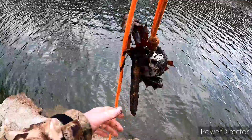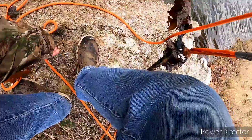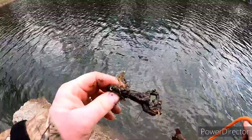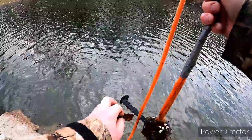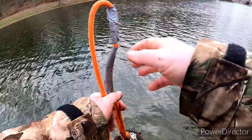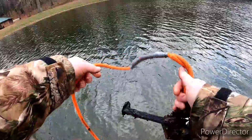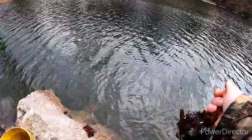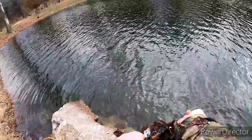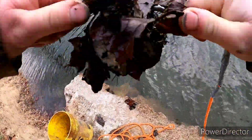Two railroad spikes and a latch! I never expected to find railroad spikes in here. I realize there's train tracks about 200 yards away, but this is a pond — the train doesn't go anywhere near here. Golly.